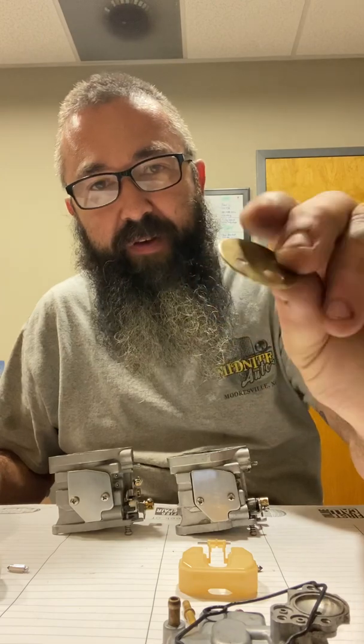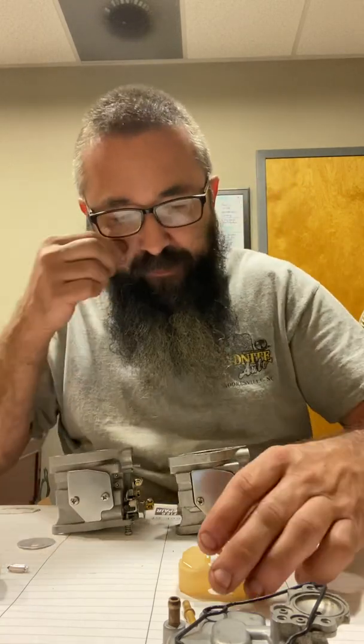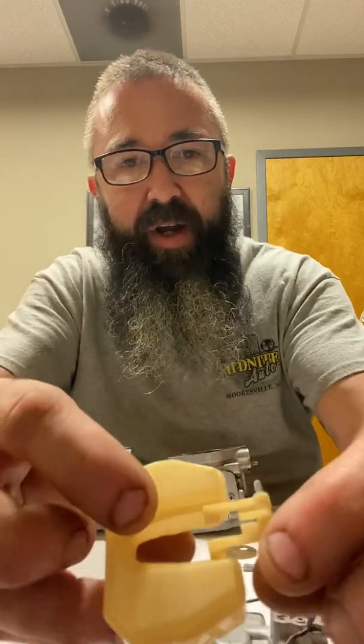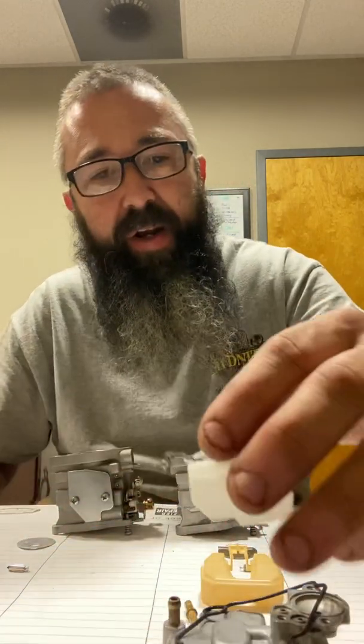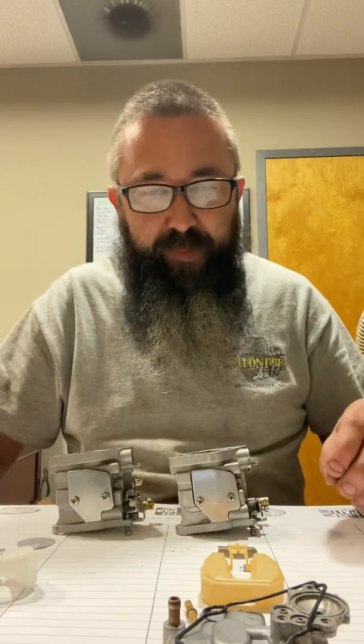The factory Yamaha has a nice brass choke plate; the Chinese one has a crappy aluminum one. The OEM Yamaha float is plastic and non-adjustable — you could heat it up if you wanted to move things. The F15 float can actually be adjusted; it's got a little metal strap on there, which is kind of nice.